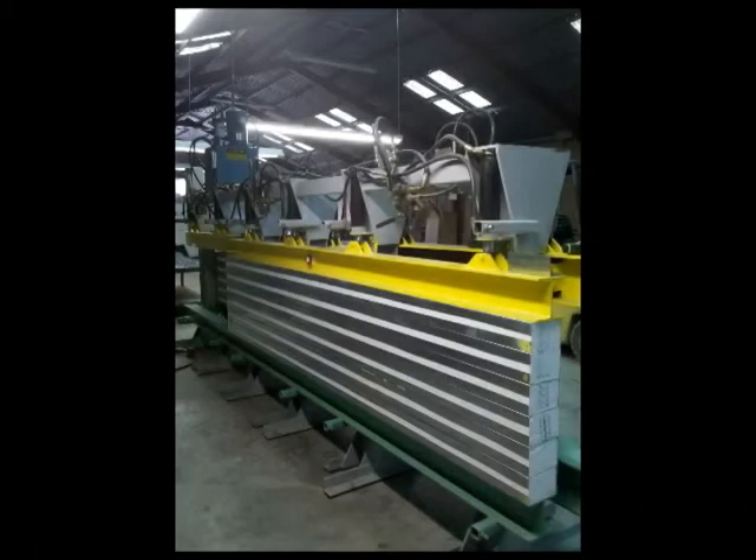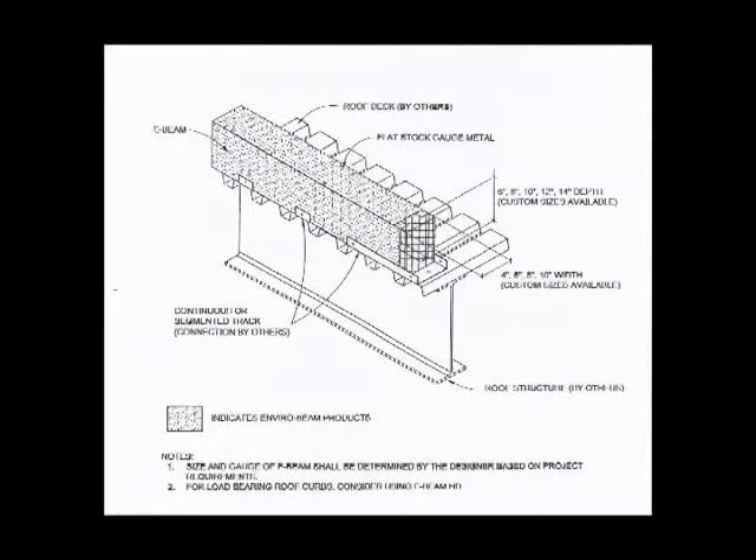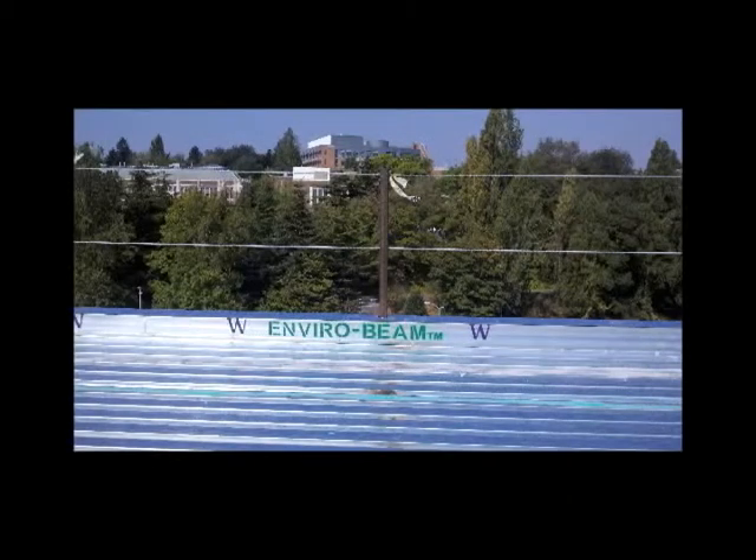The Enviro Roof Curb, nicknamed E-Curb by construction workers, was developed from the original lightweight and structurally superior EnviroBeam. The E-Curb was first used on the Boeing Renton project using clips to support the one-piece curb in its early development. The two-piece design using a full-length capture track later became the standard on the Washington Husky Stadium renovation project.